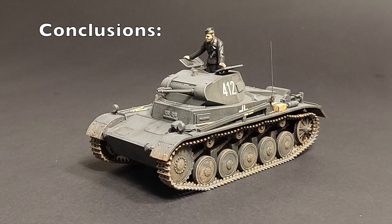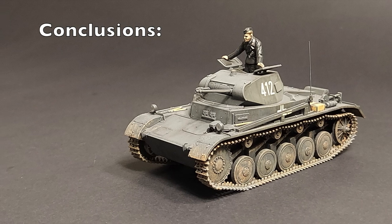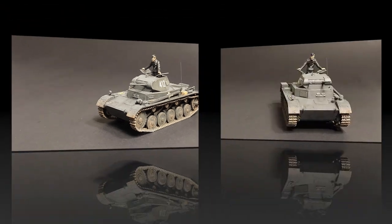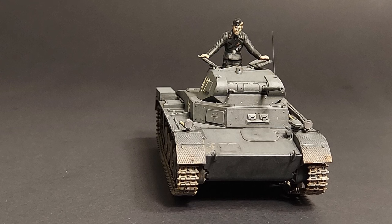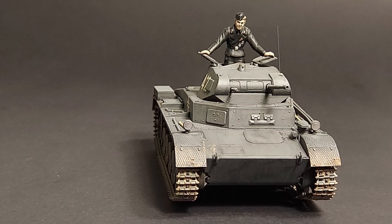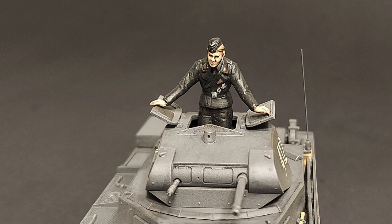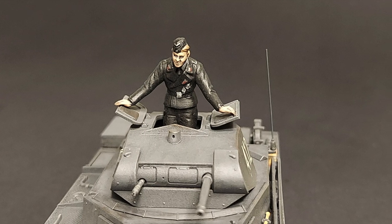From start to finish, Tamiya's Panzer II took me less than 15 hours over the course of a week. Construction was enjoyable and relaxing with no insurmountable trouble spots. Tamiya's smart engineering, terrific fit, beautiful moldings, and nice decals resulted in a great looking finished product. Weathering a monotone paint scheme was a fun challenge. I really enjoyed Tamiya's 1/48 scale Panzer II. The finished tank is small, and due to the delicate nature of this kit, I would recommend it to modelers with some experience. Highly recommended.